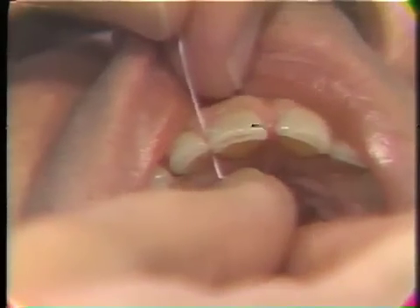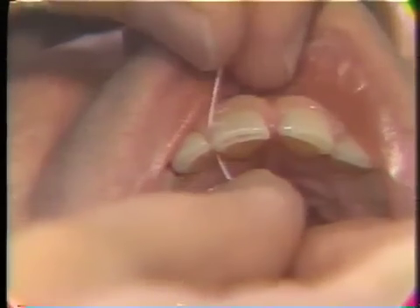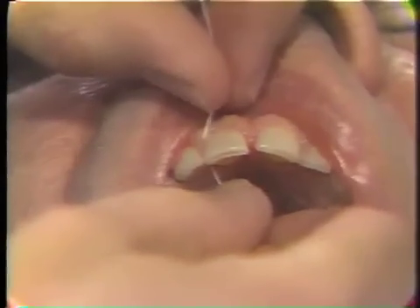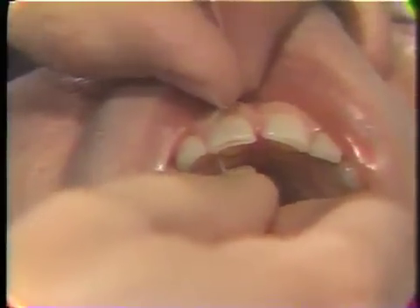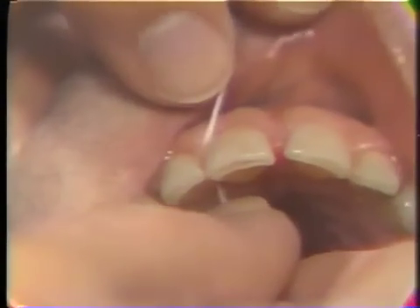Some people, when learning to use floss, also tend to push the floss deep into the sulcus. The patient should be instructed to put the floss in the sulcus just until he meets general resistance. If you look closely, you can see the tissue blanches out just a little bit.